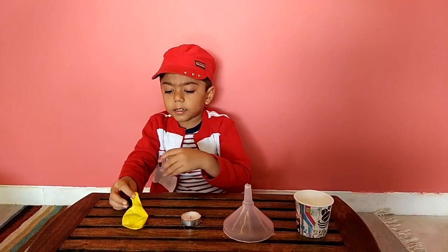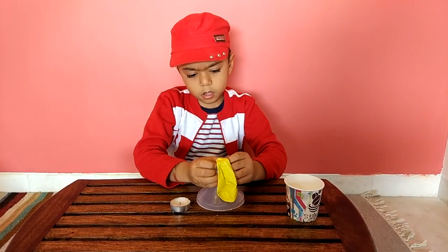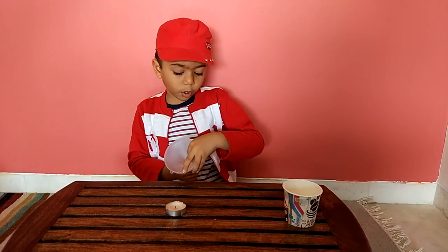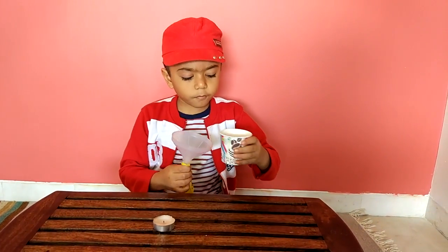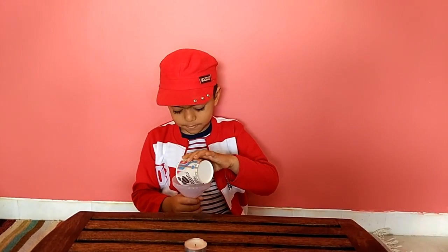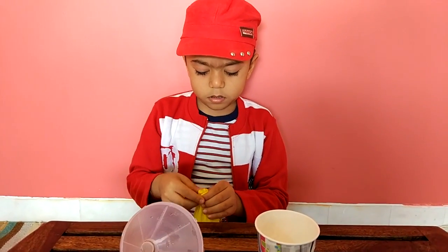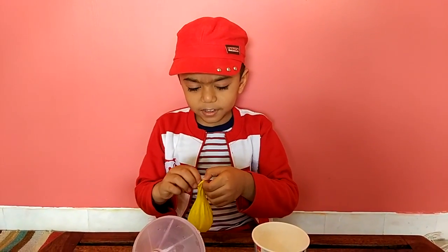Now we will take the other balloon and fill it up with water. It is funny. All done. Now we just hold this. It is very important — all the water will come out. Now we will put some water. Now we will get the water and take the balloon.